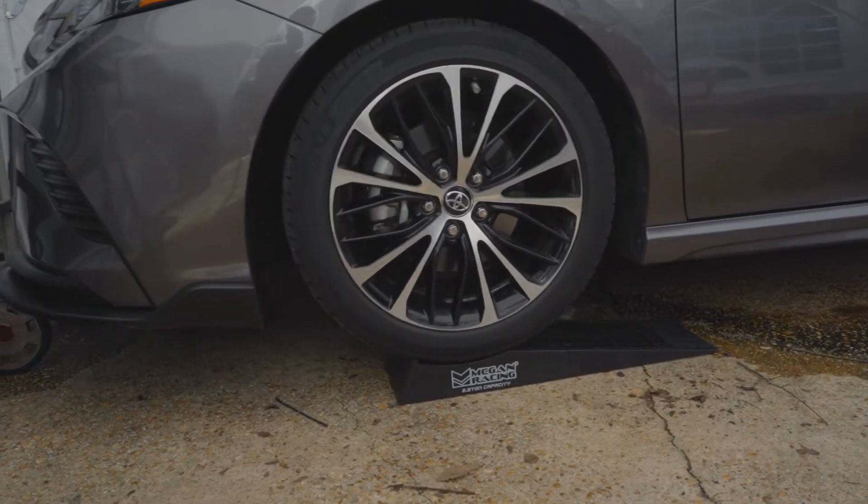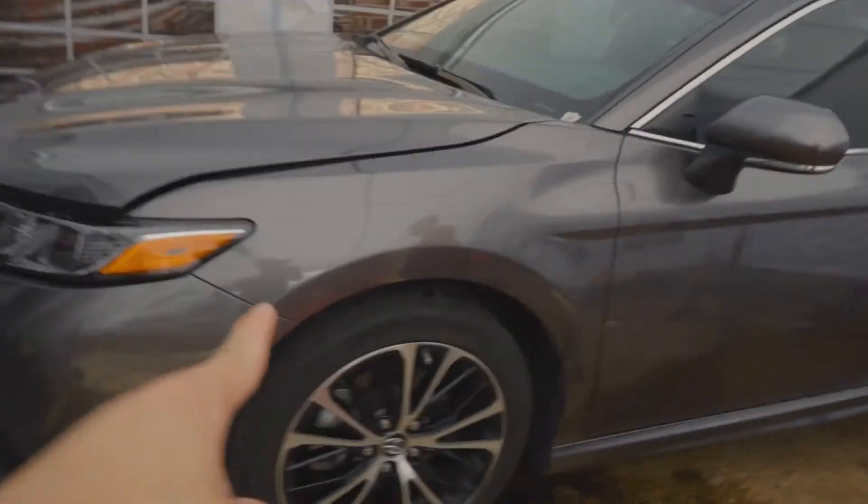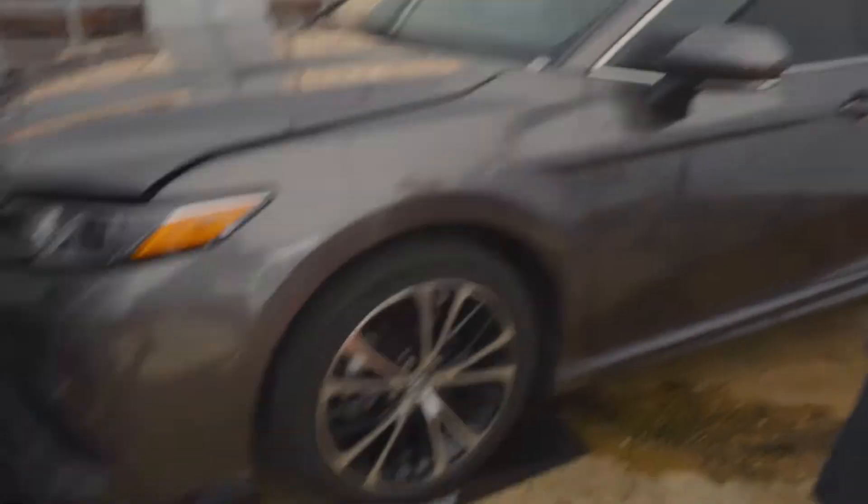Here's the lucky man getting his coilovers done today. Your goal is to do one of the front struts — you got it. Easy, easy, easy.